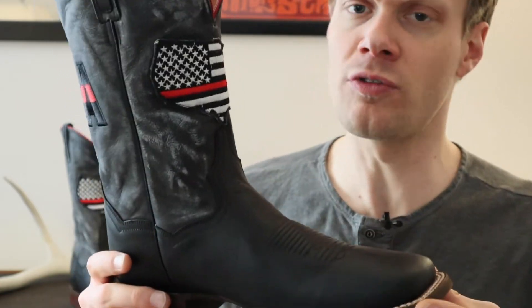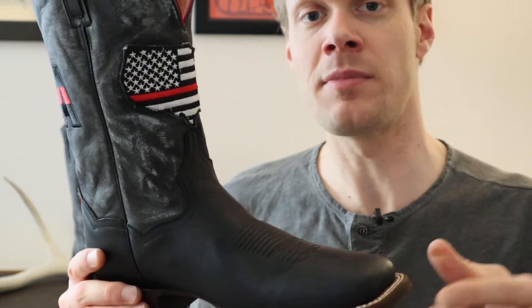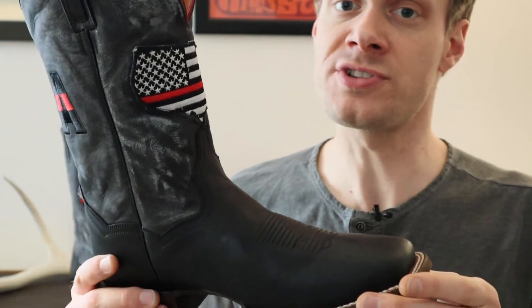If you're interested in getting this boot, head on over to yeehawcowboy.com at the link in the description. Also, if you want to see more about this boot, head on over to my YouTube channel. My name is Jeremiah Craig — I'll see you there. Peace everybody!